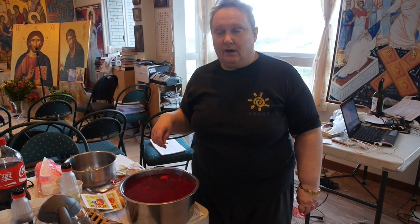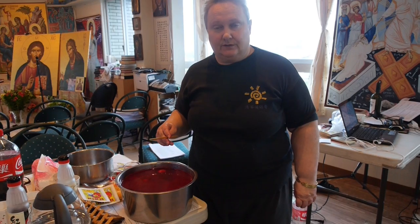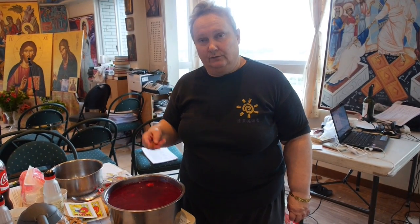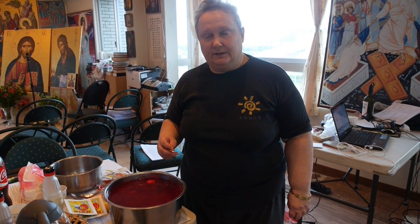This is the Greek tradition. There are other traditions in other countries of decorating the eggs. For example, in much of Eastern Europe, from Russia and Ukraine and Slovakia and so on, the decoration is done a little bit differently.